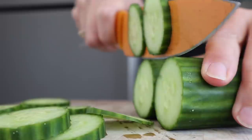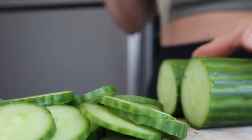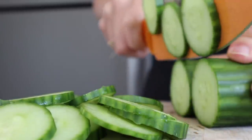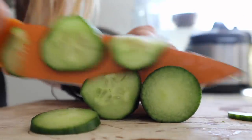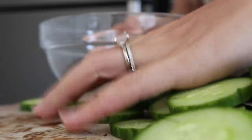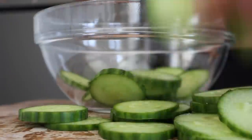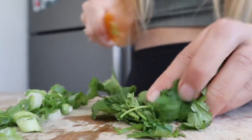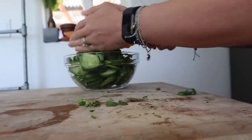Lastly, we're going to be making cucumber salad. Take one English cucumber, chop it in half, put both halves together, and slice into small slices. You could also use a mandolin slicer for this. Once it's all sliced up, throw the cucumbers into a large bowl, then finely mince one green onion and about two tablespoons of cilantro and add those in.